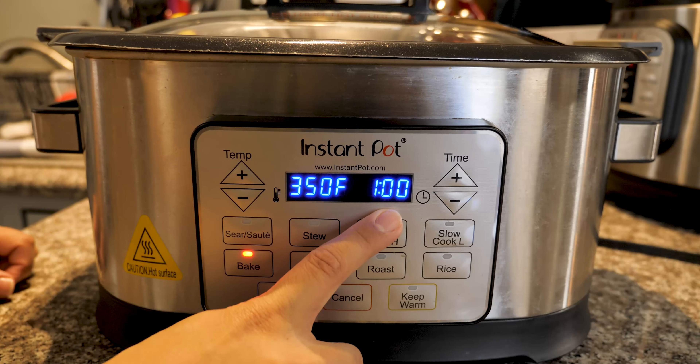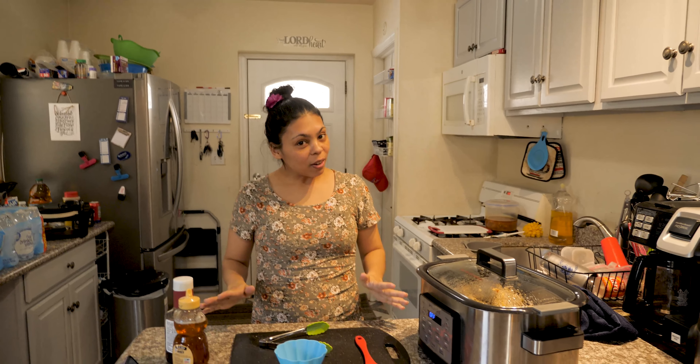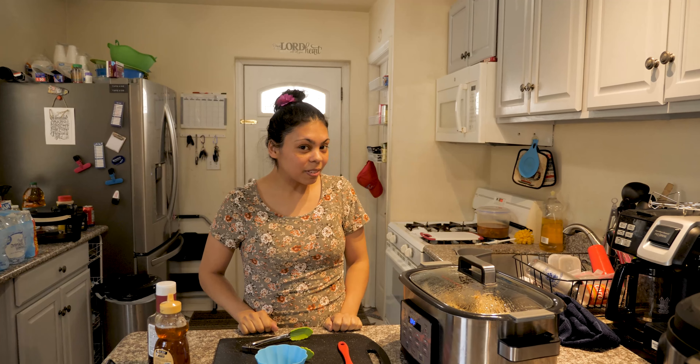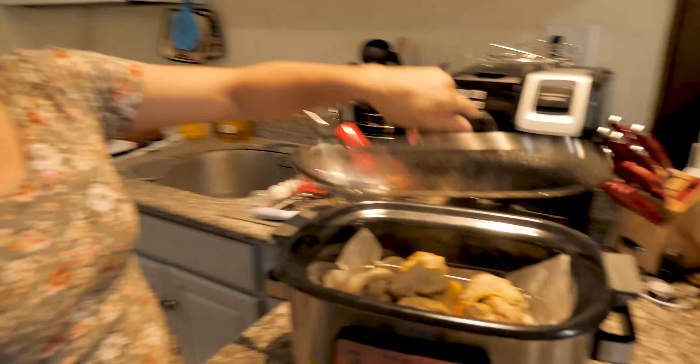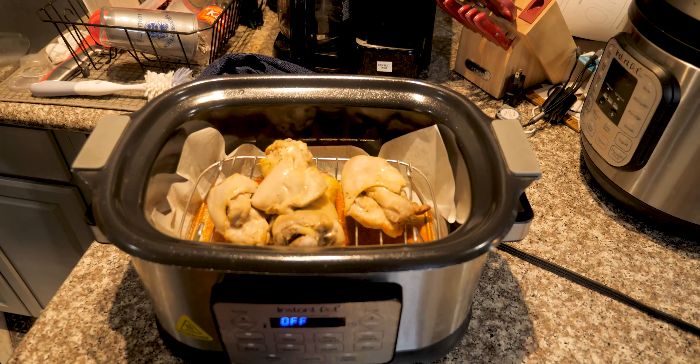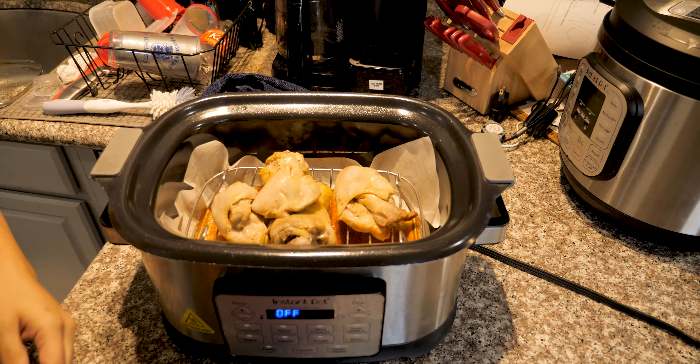350°F, 1 hour — and let's wait. [Time skip] Hello, hello, once again — the hour is done, so let's see how the meat looks.